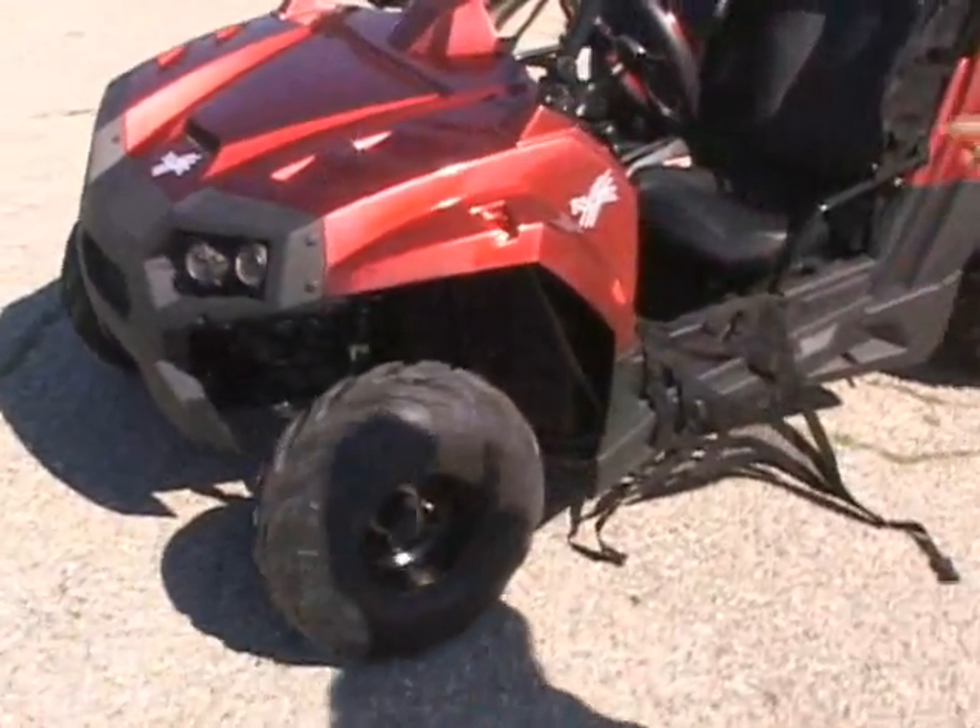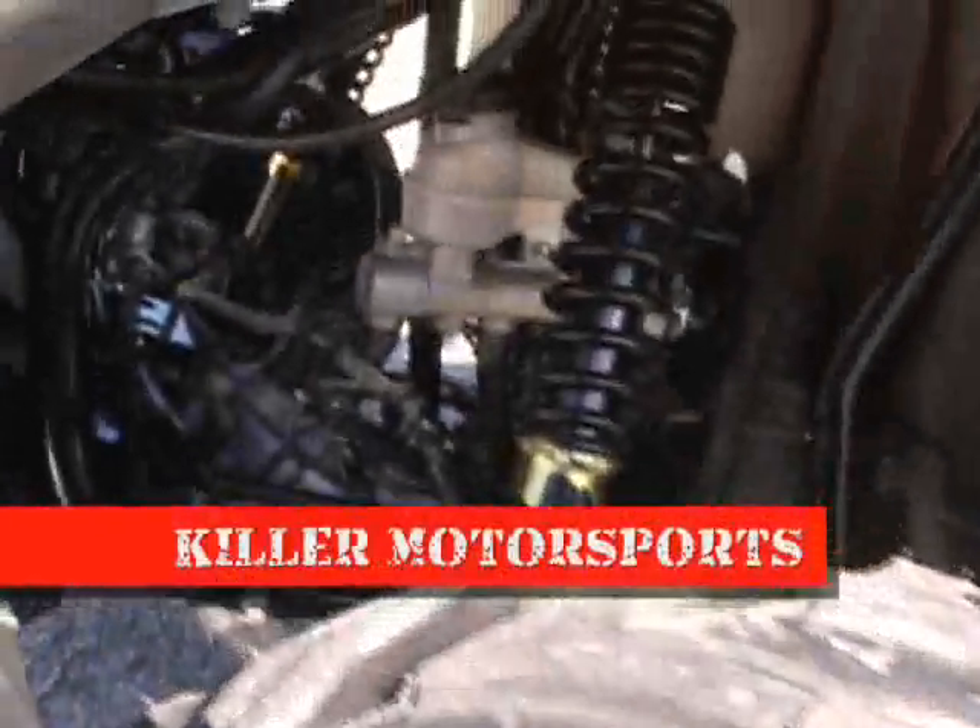Independent suspension on the front with hydraulic disc brakes. The tires are really nice.